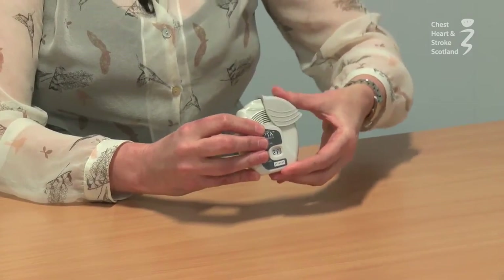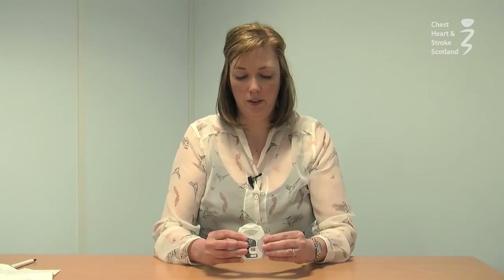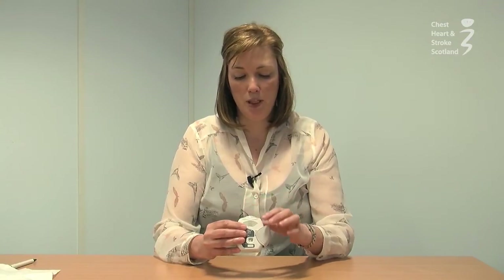To use the Ellipta device, you pull the cover like so. You breathe out, but not into the device. And before you breathe back in, you put the mouthpiece in your mouth and seal with your lips. Then you take a deep breath in and hold for the count of five.